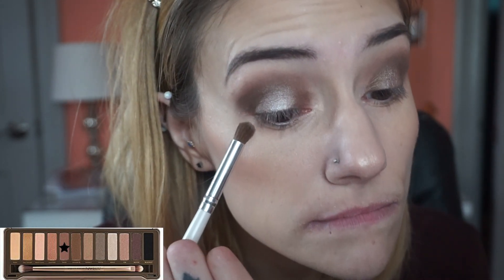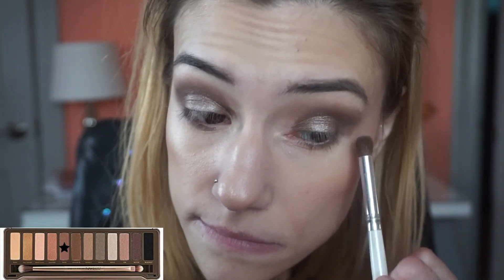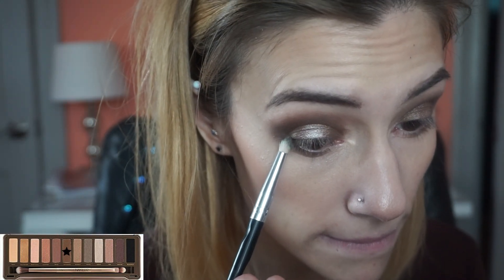Okay, I think I got that pretty even. Now I'm going to take Tease again on a little fluffy brush and run that on my lower lash line, and then I'm going to take a small detail pencil brush with Snake Bite and put that on the lower outer third, really paying attention to the corner the most.